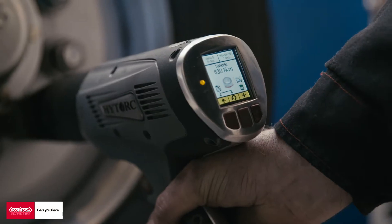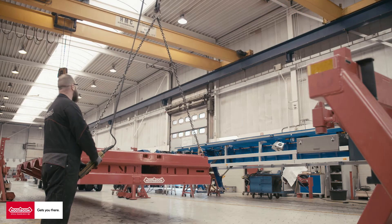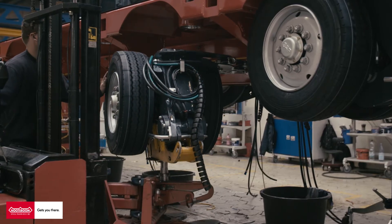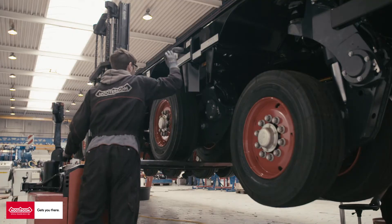On the next station, the construction of the axle assembly is prepared. For instance, the hydraulics, airlines, and electrics are put in place. The Pendle Legs are then mounted underneath the frame and all the connections are hooked up.